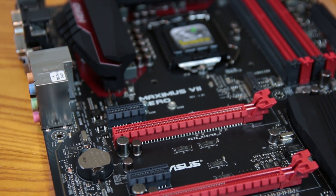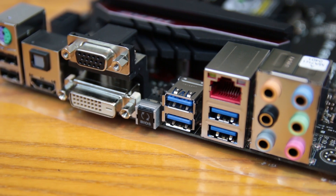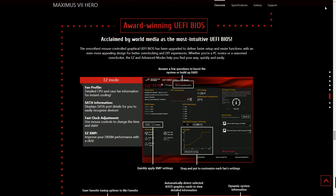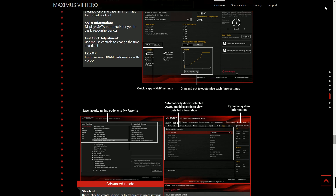The board uses TrueVolt USB, providing a stable 5V supply on all USB ports front and back — great for preventing audio pops on USB DACs when waking from sleep. The UEFI BIOS is greatly improved, with graphical fan curves, XMP profile settings, and overclocking options. There are a lot of really new features, especially the new automatic overclocking.